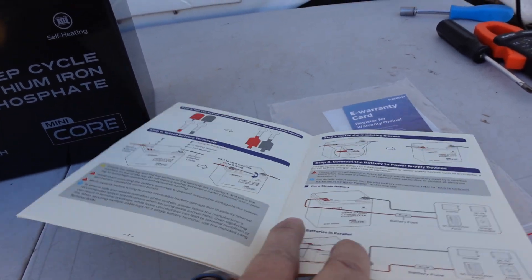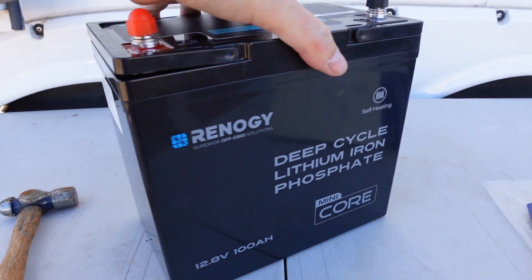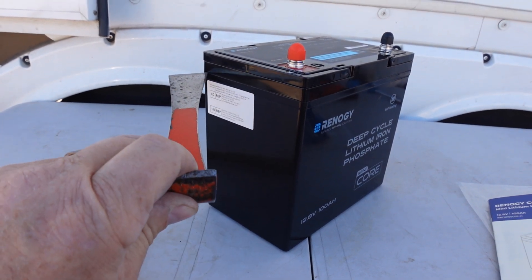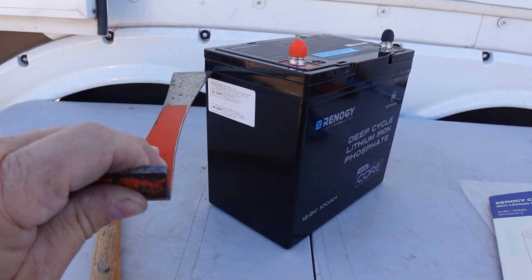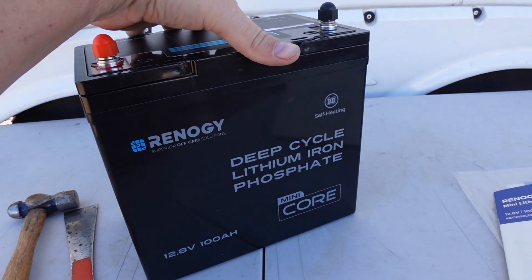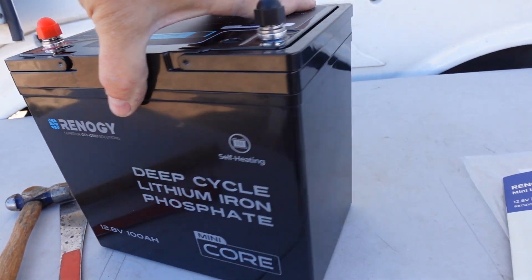I'm going to try to get the top off. Usually I've been successful on these battery reviews — I don't really have to saw it apart, so I can still make it useful. If I use a hive tool and get into that seam there, usually I'll cut along there with a box cutter blade, kind of open it up, and then with a hammer I can hammer across and pop the glue they use. This one is rated for some waterproofing, so we'll see how they've done that as well.